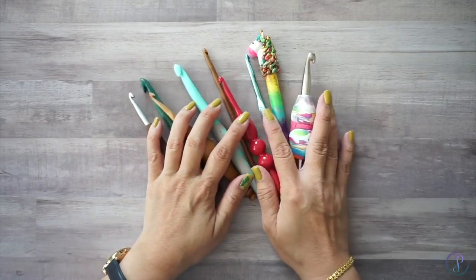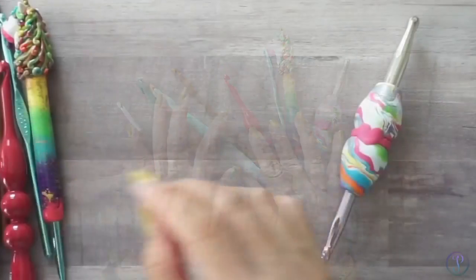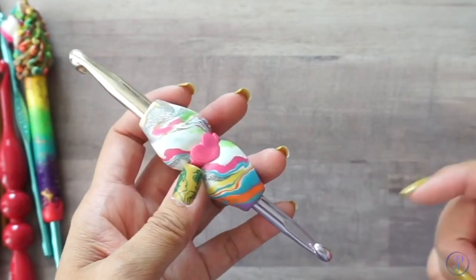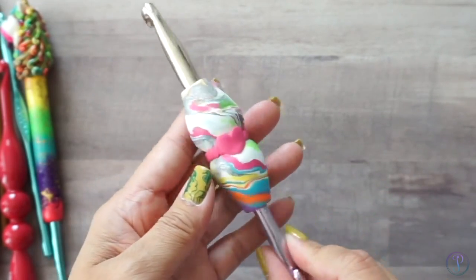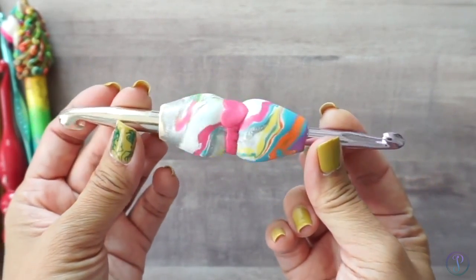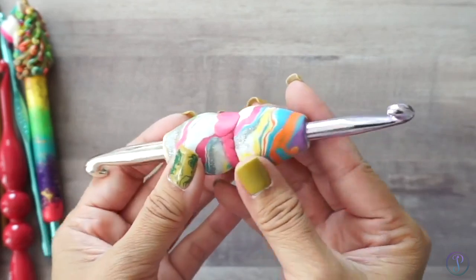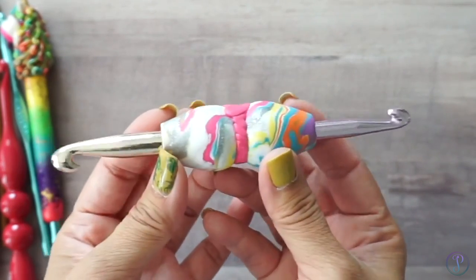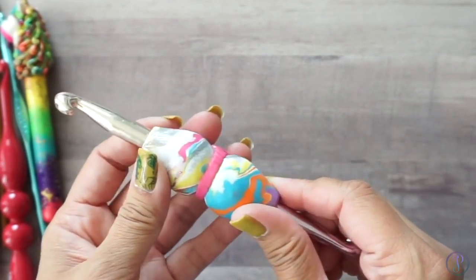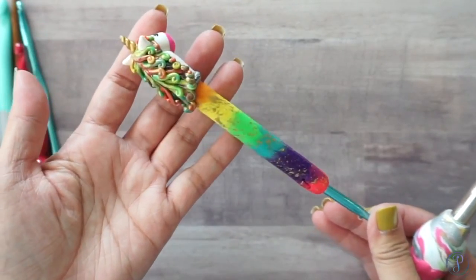I have a variety of crochet hooks here that I gathered from all over my house. Some of these are handmade — I'll leave information in the description box for all of them. This one was made with two different sizes, being double-ended so that you have two hooks in one, and it's usually made out of polymer clay.